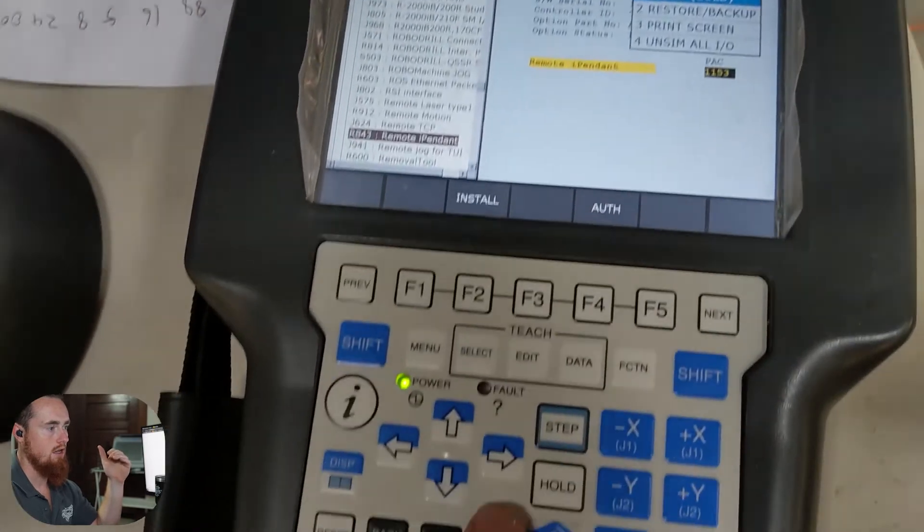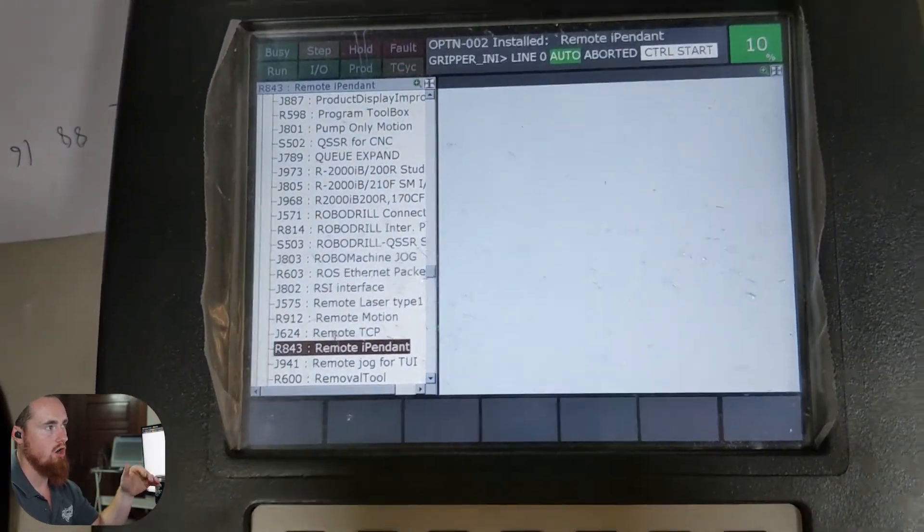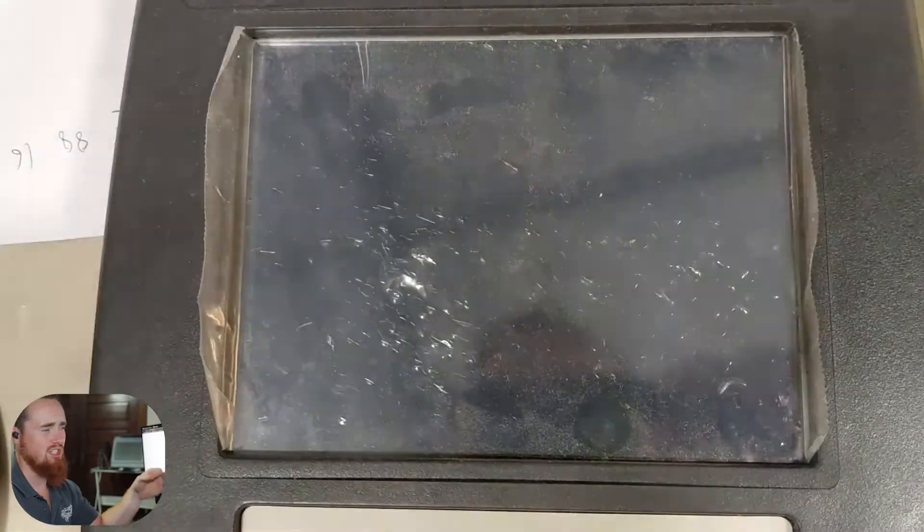Now we're going to do a cold start — I just hit the Function button and then selected Cold Start. Essentially all I was doing is cycling power on the robot. If I'm not mistaken, you can also just do this by switching the robot teach pendant as well.